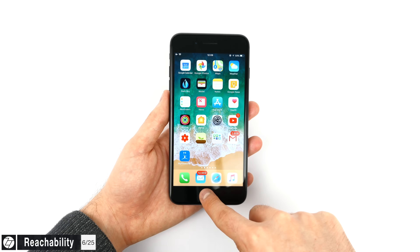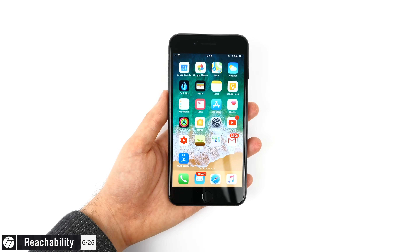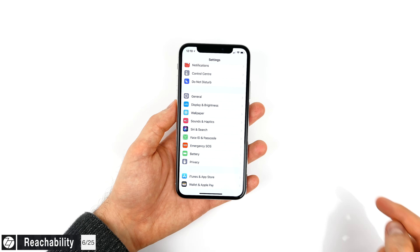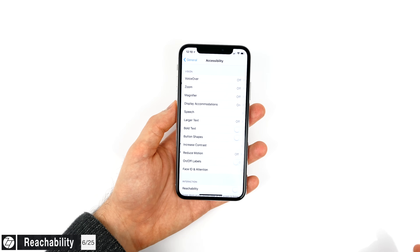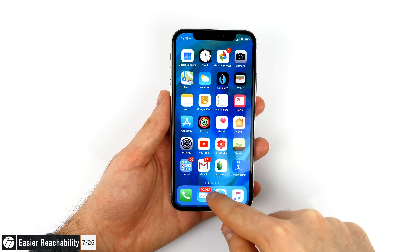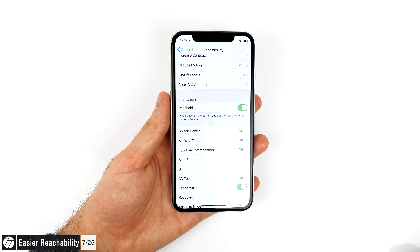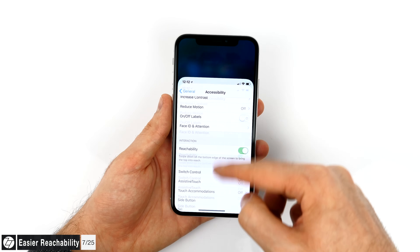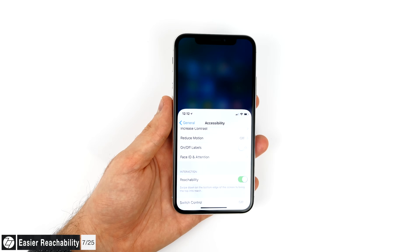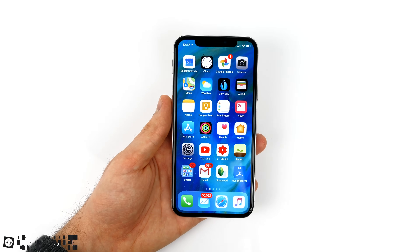The reachability feature from previous iPhones — where you double-tapped the home button to bring the entire UI down for one-handed use — is also available on the iPhone X. To enable it, go to Settings, General, Accessibility and enable Reachability. Using it is tricky: you have to swipe down from the middle portion of the dock. But there's an easier way — just swipe up as if you're going home and then swipe down just a tiny bit. This gesture is far more reliable and seems to work 100% of the time.